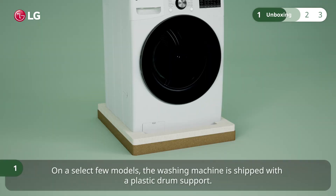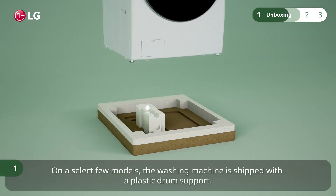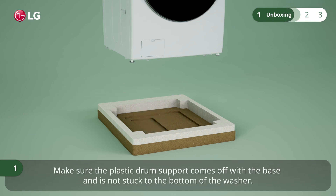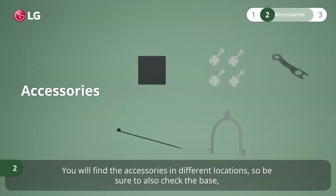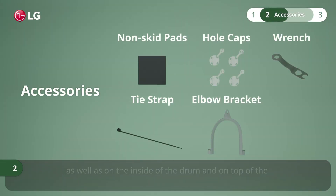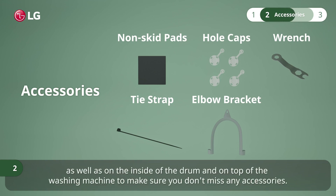On a select few models, the washing machine is shipped with a plastic drum support. Make sure the plastic drum support comes off with the base and is not stuck to the bottom of the washer. You will find the accessories in different locations, so be sure to check the base, as well as the inside of the drum and on top of the washing machine, to make sure you don't miss any accessories.